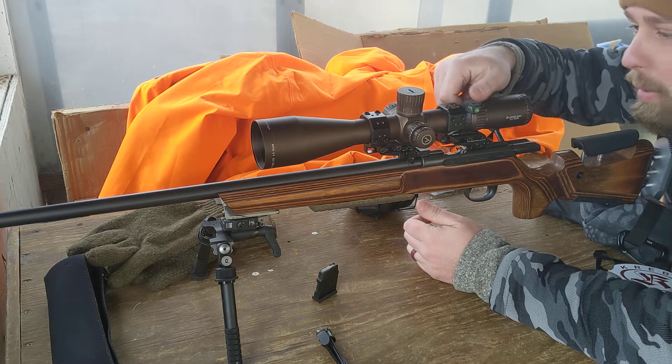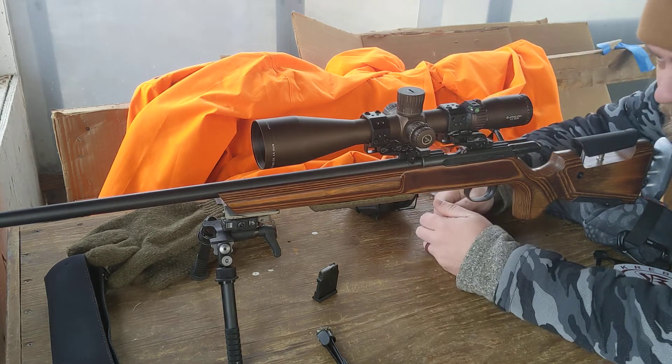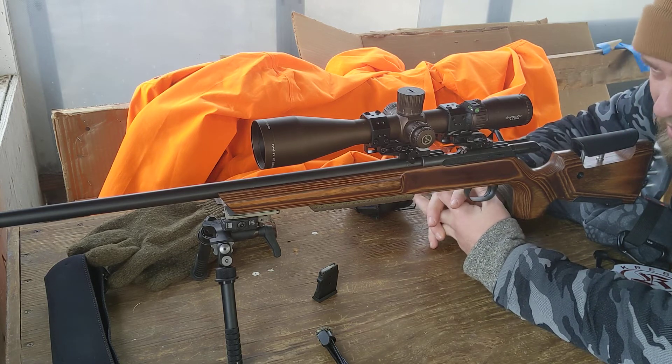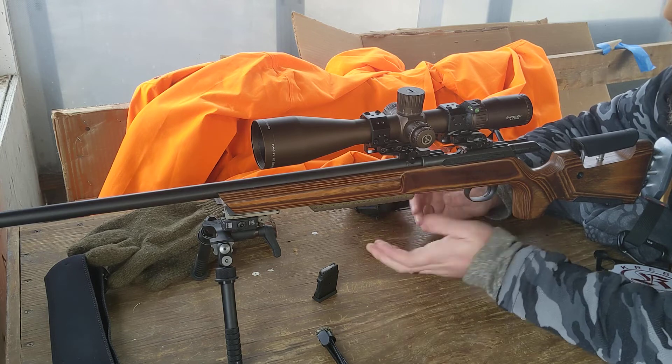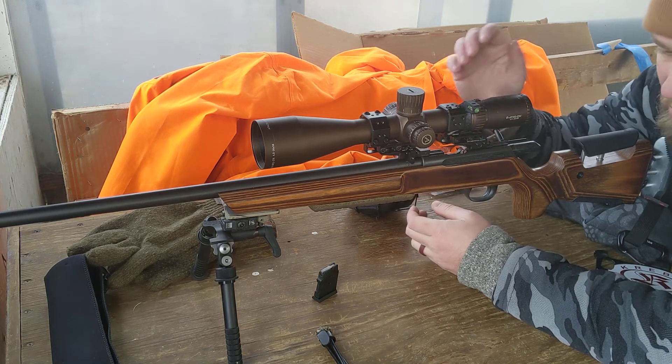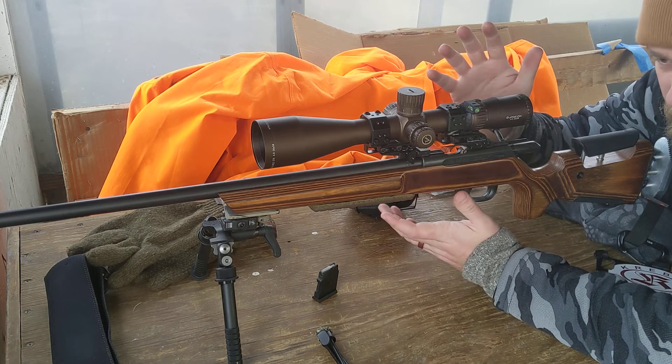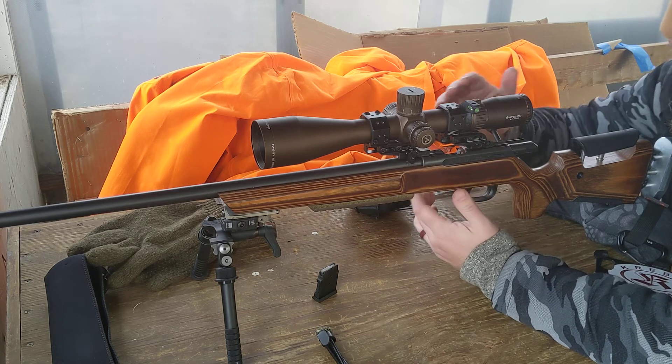Technically if I back off the magnification down to about 12 power, I still have a little more holdover there. It's kind of guessing when you get to the thick bar on this ETR in the actual reticle, but 43 mils is going to get you really, really far.